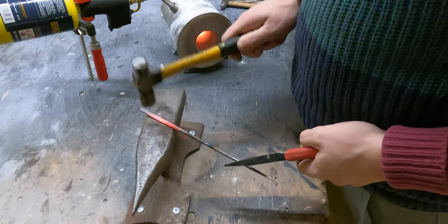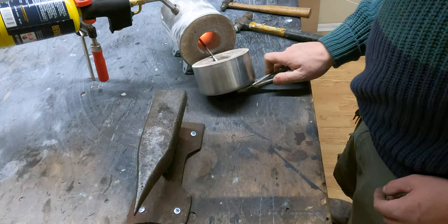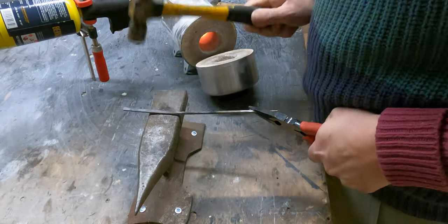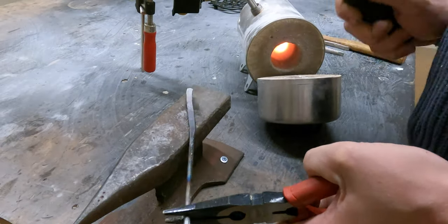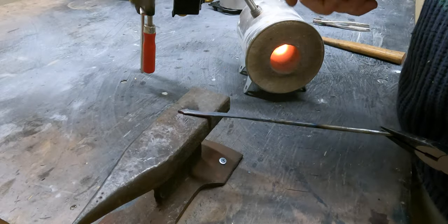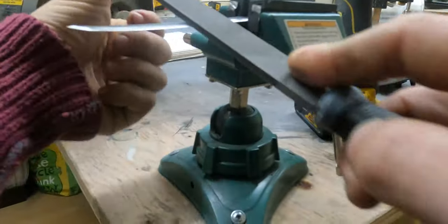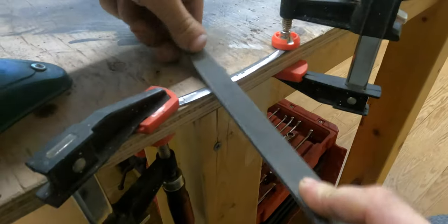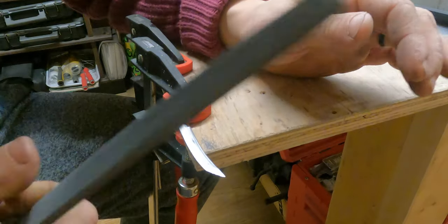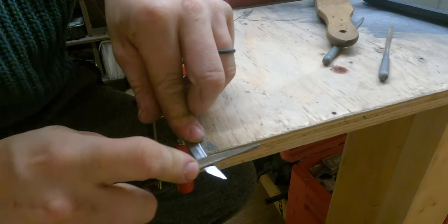Here — oh my goodness, it's starting to go. Now what you really want is the line to line up right where the edge of the tip ends and the blade starts. You want those two lines to really line up nice.